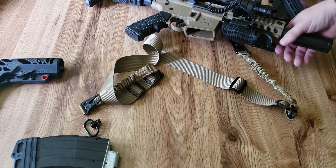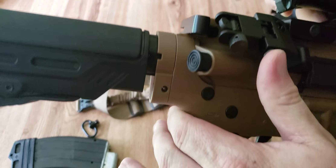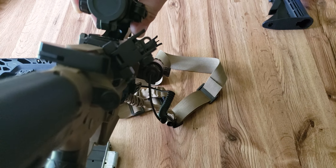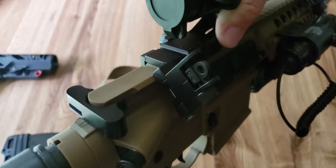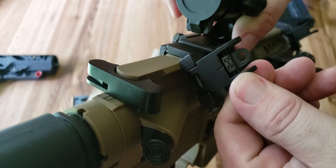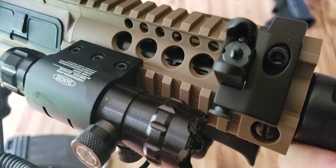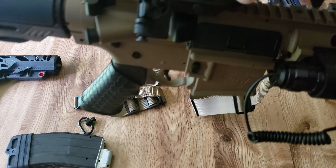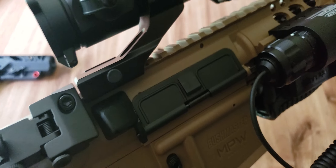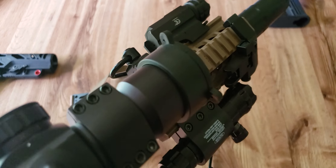So we have the scope, which I'll get to in a second. But if you don't want to use the scope or it fails you, you need backup sights. We have 45-degree angle iron sights — they pop up with a spring-loaded button. They have both the larger aperture and the peep aperture. They are adjustable for windage left and right, and the front sight is adjustable for elevation, same as an M4. They came in pretty well zeroed for my purposes, and they don't interfere with mounting the scope.